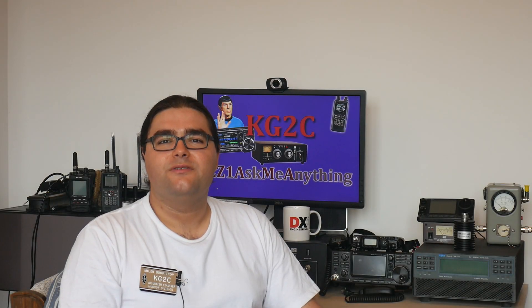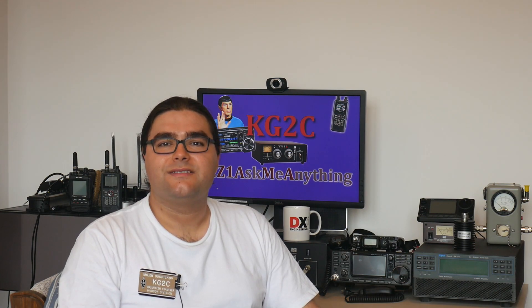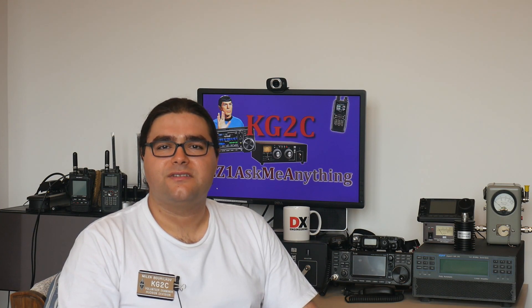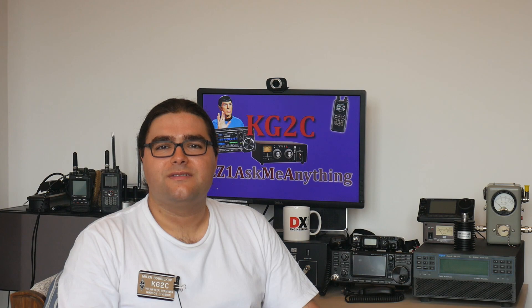Hi, this is KiloGolf2Charlie, also licensed as LZ1 AMA. Welcome back to my series on RF connectors. In episodes 1 and 2, we looked at the SMA connector and the BNC connector. And today we're going to look at the N connector. Stay tuned and please subscribe for more videos like this one.